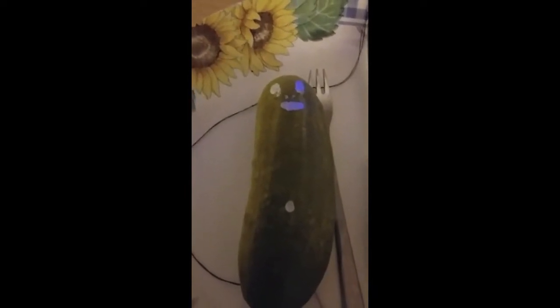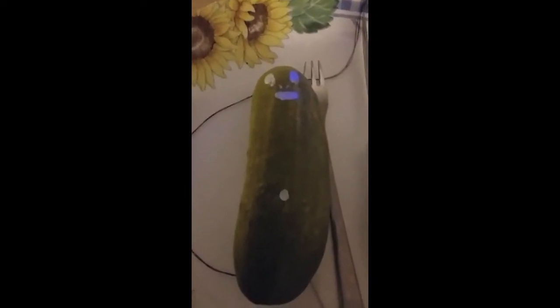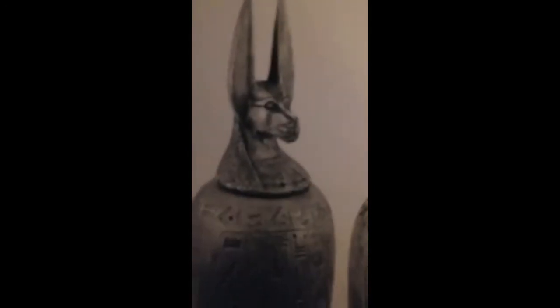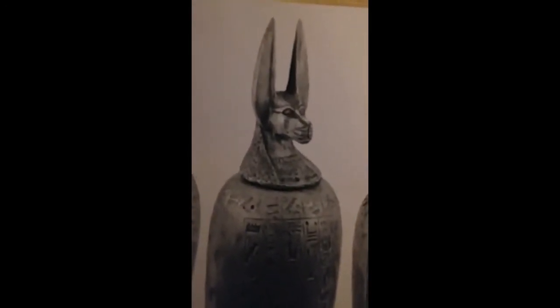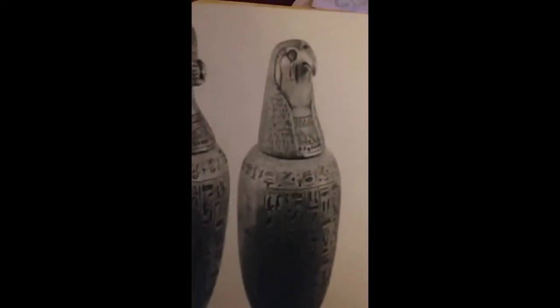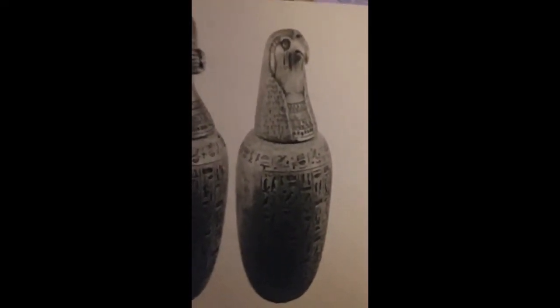The next one — the jackal, which most people call Anubis, which happens to be the god of embalming — the jackal held the stomach. The falcon held the intestines. The intestines are basically the belly button area — large and small — that held your waste.